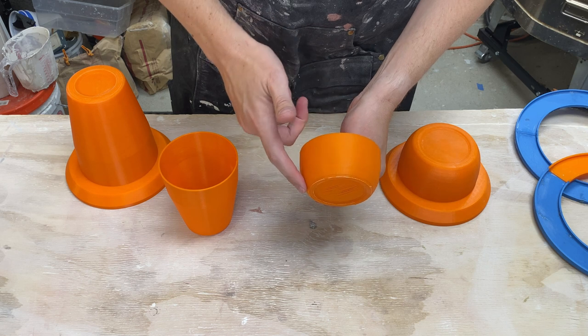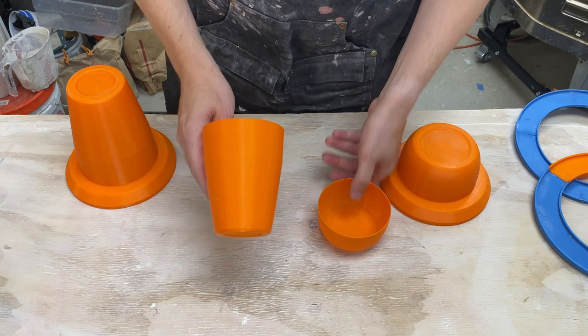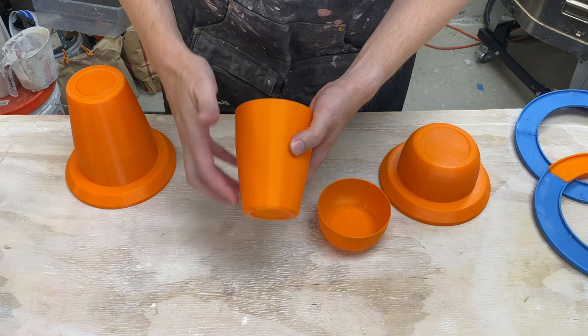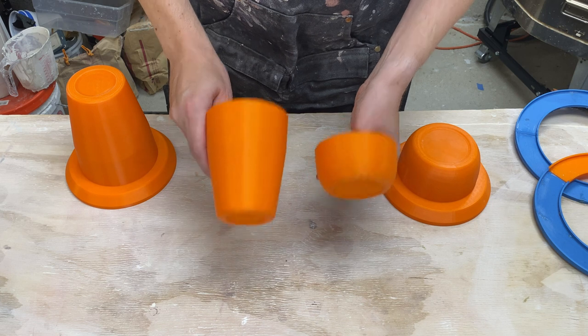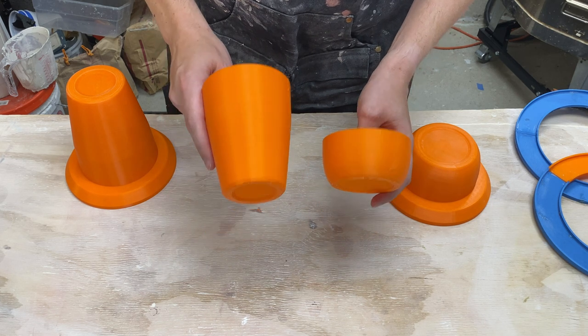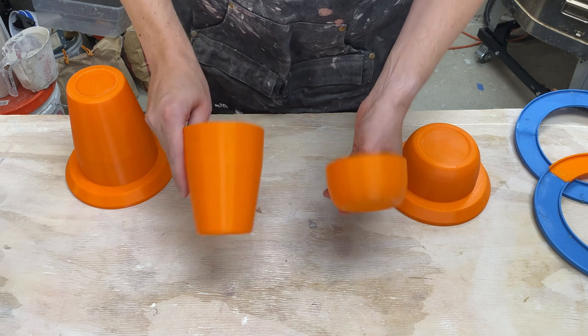The idea is to just draw the profile of the pot that you want. Here's a small bowl. This one here is a little bit of an angular tumbler. And then the software does everything else — it goes ahead and revolves this into a cylinder form. It gives you an STL file that you can print out and check that you like the form.